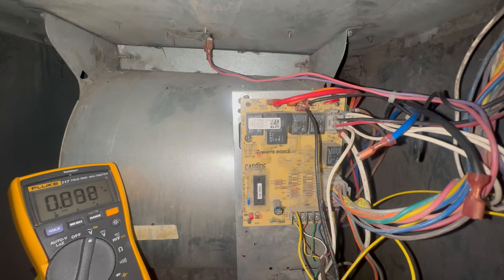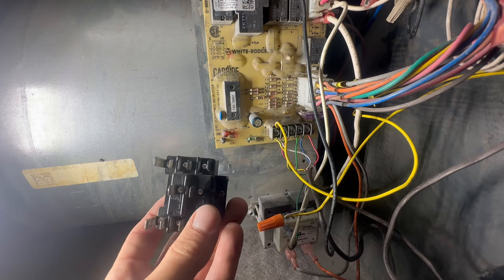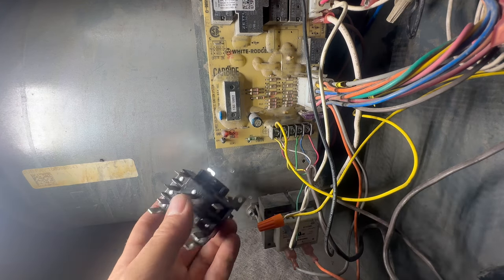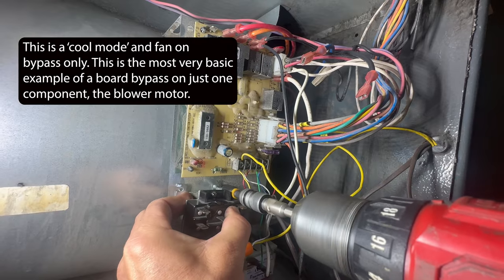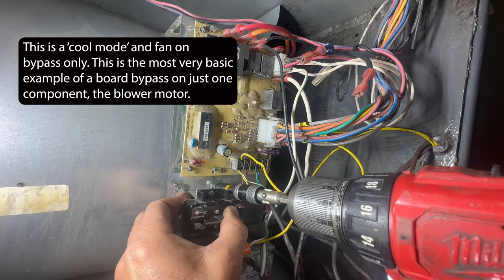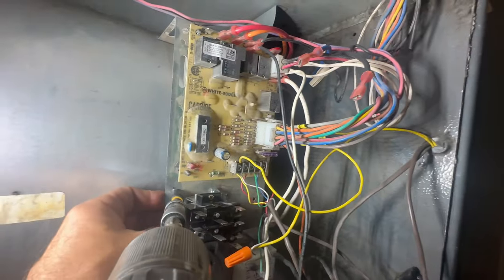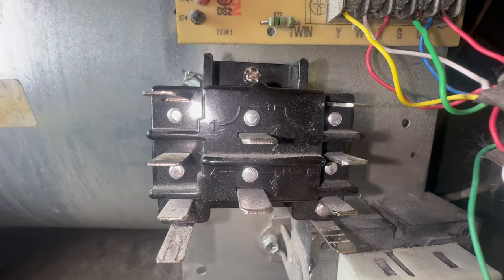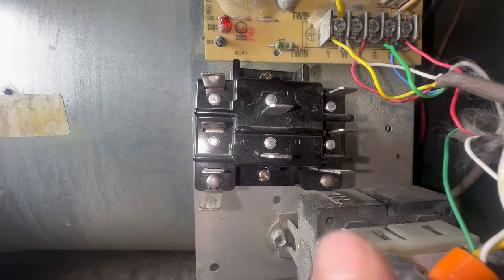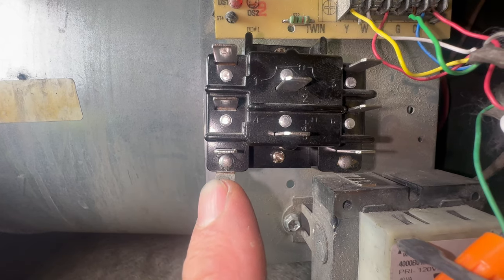So let's bypass that and get this fan running. Power off — I'm going to bypass this board with a 9340 relay.